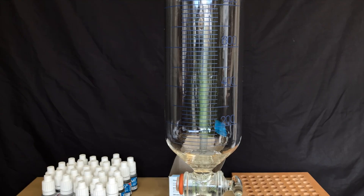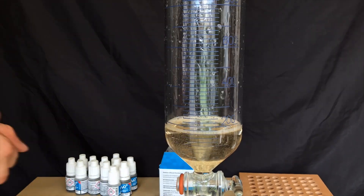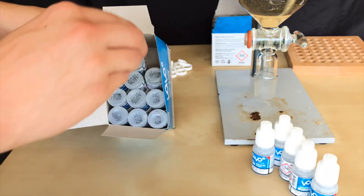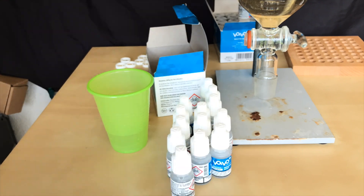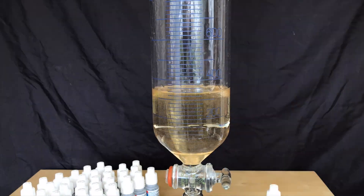Stay until the end of the video to find out how many cigarettes we could make using the nicotine we extracted. I am using nicotine shots instead of plain e-liquid, because these nicotine shots only contain nicotine, glycerin and propylene glycol. Normal e-liquid also contains colours and flavours, and extracting the nicotine would be even harder because we would have to separate those as well.